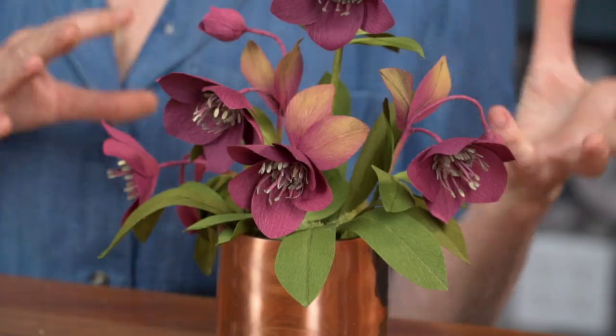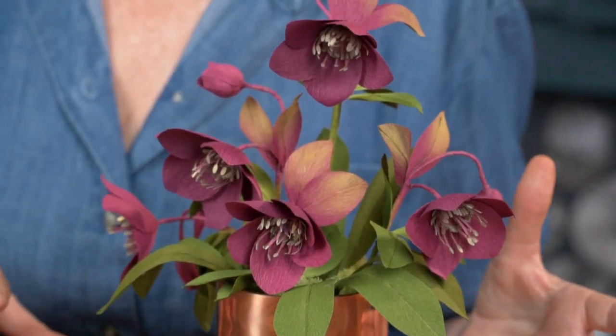So why not add this beautiful flower to your Christmas decorations this year? We actually have quite a few hellebore on our site, but when I was designing this one, I had the real hellebore right in front of me and I tried to make this one look as close as possible to the real thing. So let's get started.